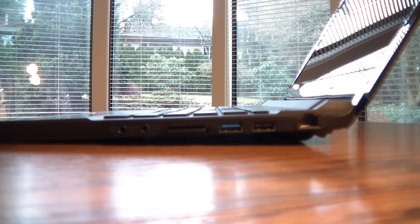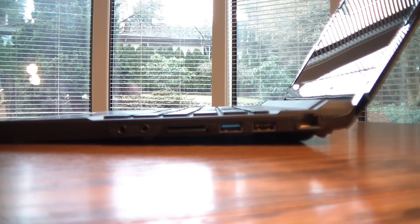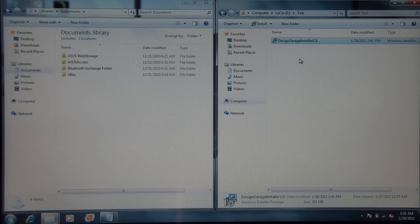One of the cool things about the U36JC is that it does come equipped with USB 3.0, and that's the blue port that you see here. Let's do a quick head-to-head to see just how much faster USB 3.0 is than USB 2.0. Let's try transferring first with the USB 3.0 hard drive plugged into the USB 2.0 port, and see just how fast it is to establish a baseline.